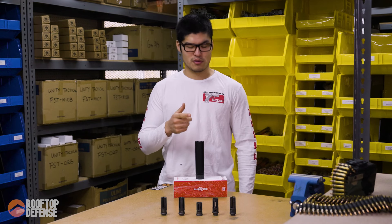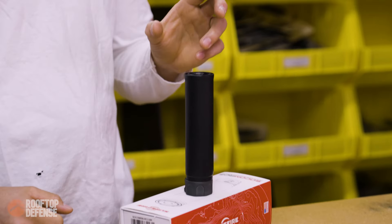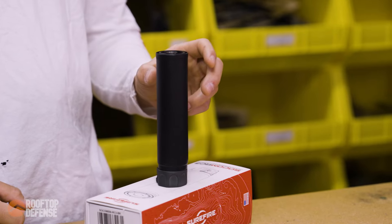Hey guys, welcome to Suppressor Stuff episode 3. Today we're going to be talking about the Surefire SOCOM 556 RC3.